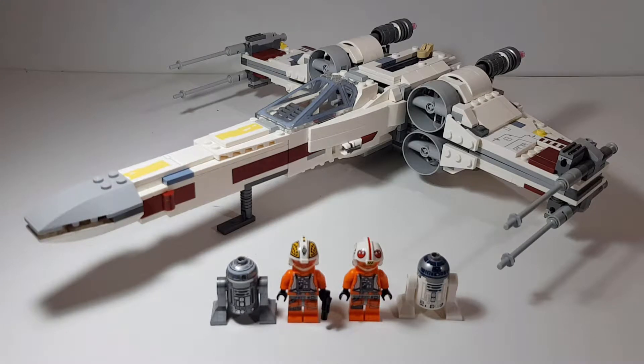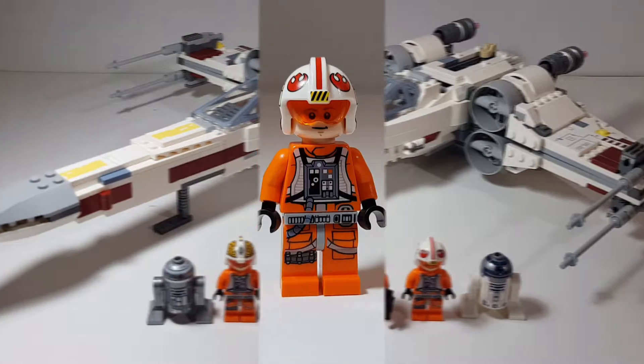Hello everyone, Asian Brick Geek here and today I'm going to be reviewing LEGO Star Wars set number 75218 X-Wing Starfighter, which was released back in 2018. Without further delay, let's take a look at those minifigures.